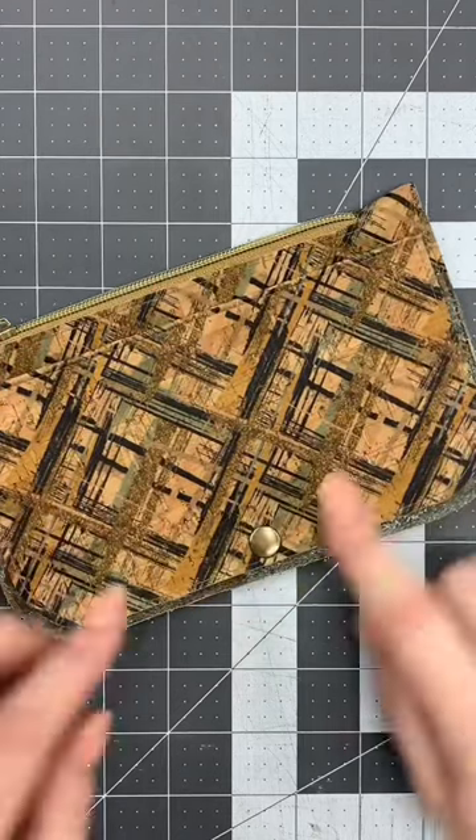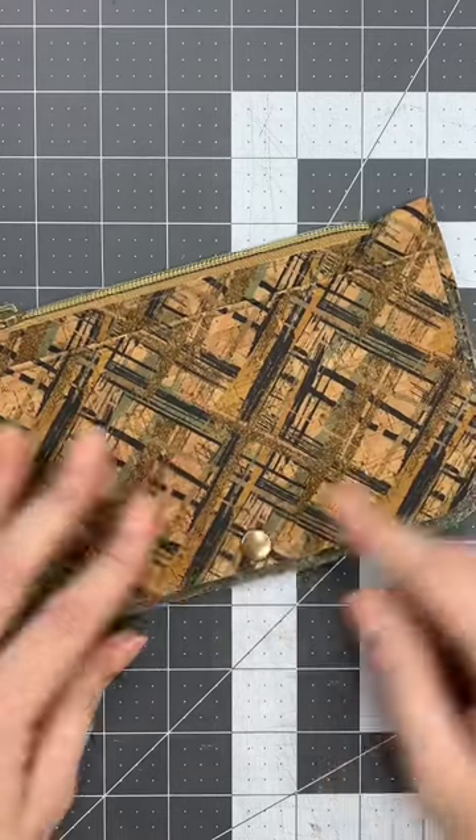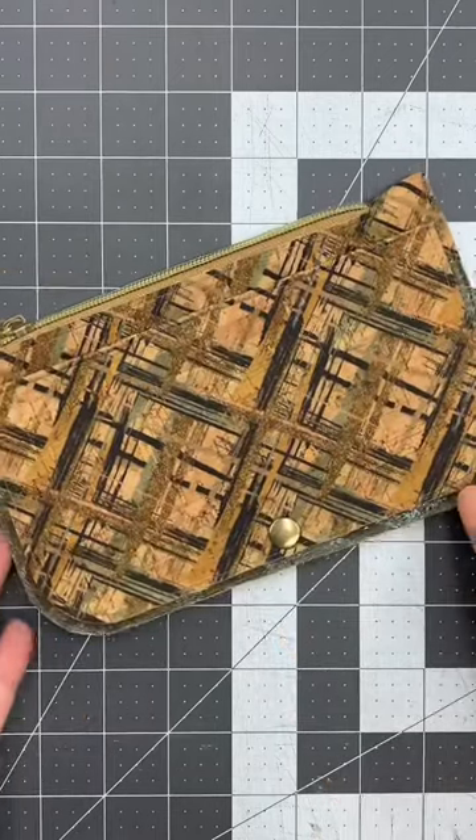On this daybreak wallet I did add a small spring snap. I like how it looks on a wallet like this. For me a twist lock or a flip lock is just a little bit too large.